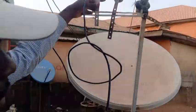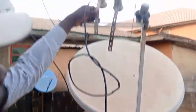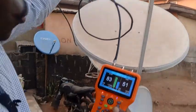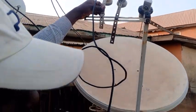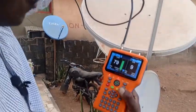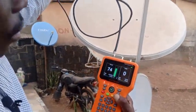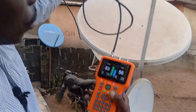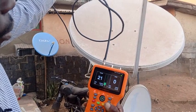Let me bring it down a bit. I'm bringing it down and it's going to zero, so that means it should go up. Let me move it to the right-hand side — look, it is reducing, it's reducing. So I have to take it back again to this side. The signal should flow through it. Signal is still low, so it should be somewhere here.